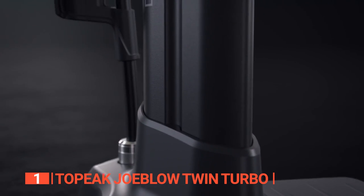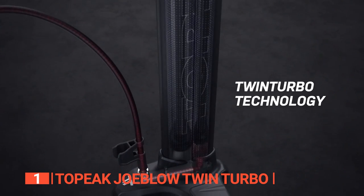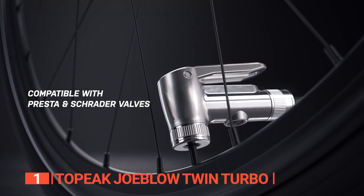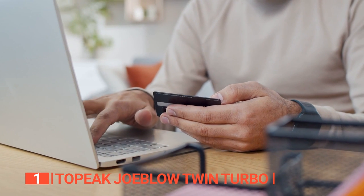In conclusion, the Topeak twin-turbo floor pump is the best bike pump with a gauge on the market. Its twin-turbo technology, sturdy build quality, comfortable handles, and compatibility with both valve types make it an absolute must-have for any cyclist. Don't hesitate — get yours today!